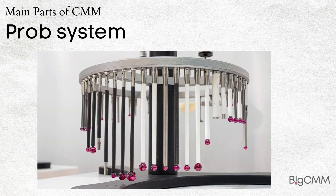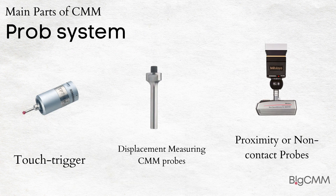Probe System: CMM probes convert physical measurements into electrical signals. CMM probes have a wide classification for direct and comparative measurements. CMM probes are available in three main forms: 1. Touch trigger probes, 2. Displacement measuring CMM probes, 3. Proximity or non-contact probes.